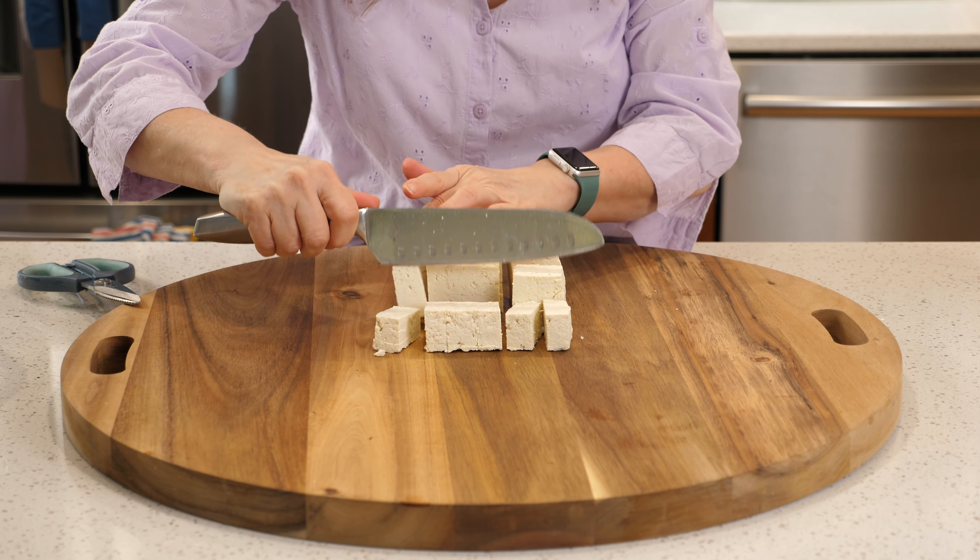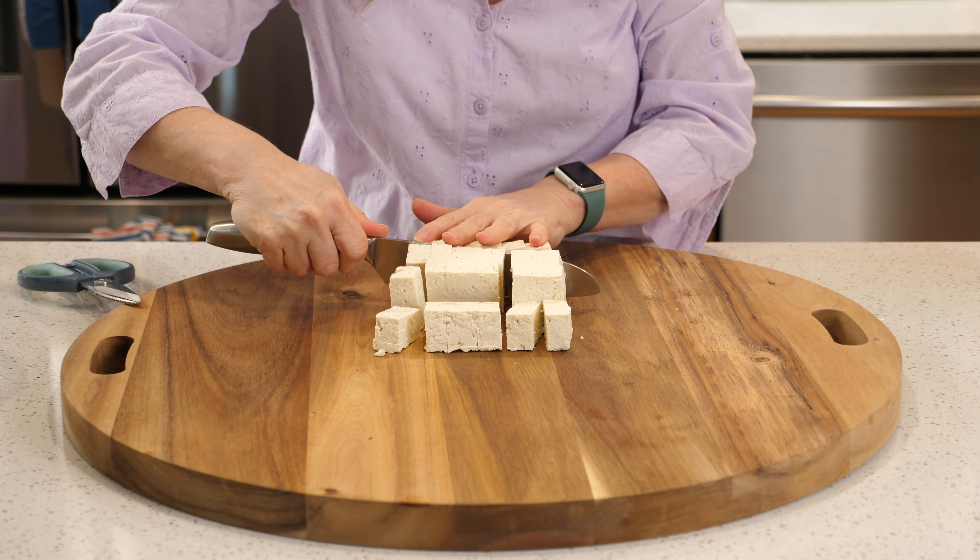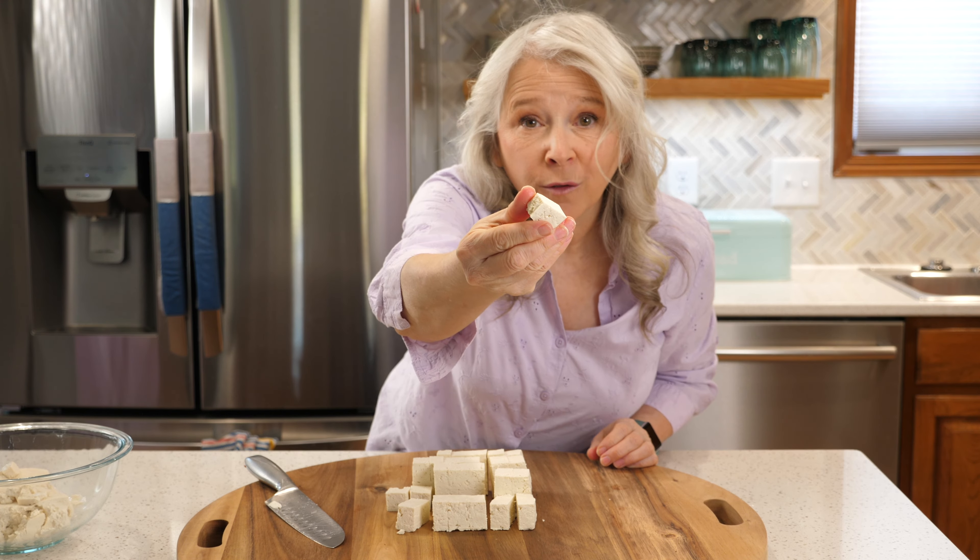Stephanie, you have to help me. Now that I've gone plant-based, I have no idea what to eat. Have you tried tofu? I am totally afraid of tofu. It's white, it's mushy, it just can't taste good.